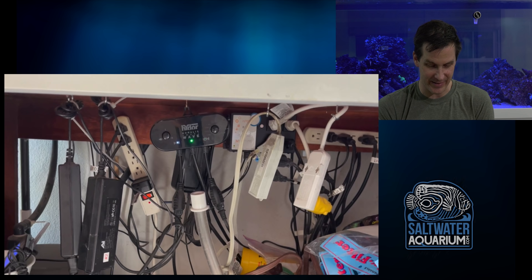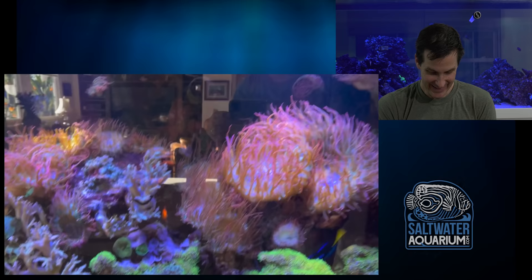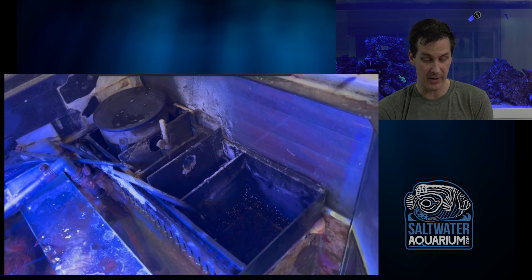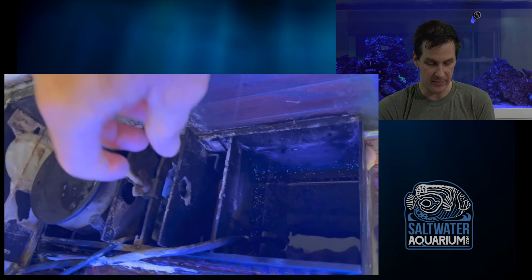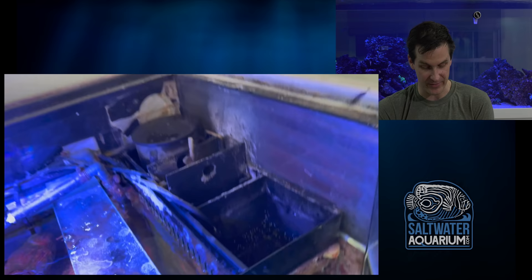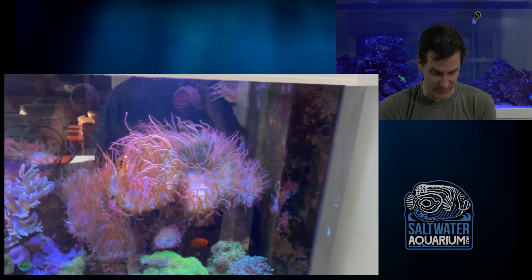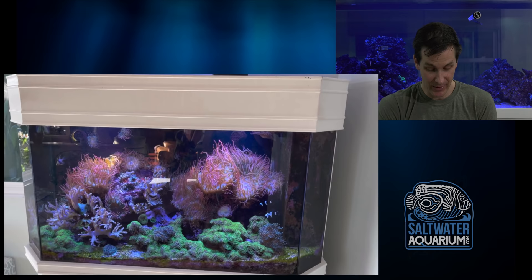There's an Apex Jr sitting out there, and an old Hydor Corallia wave maker — I did a review on that like eight years ago. Back to the tank: here's the filtration on the right I was talking about. It's like an all-in-one where the water flows into the filtration box, there's a skimmer, and a basket in the center with a wing nut for mechanical filtration — you can put poly pads in there. The water then returns back to the tank, so it's like an in-tank overflow box with no sump.